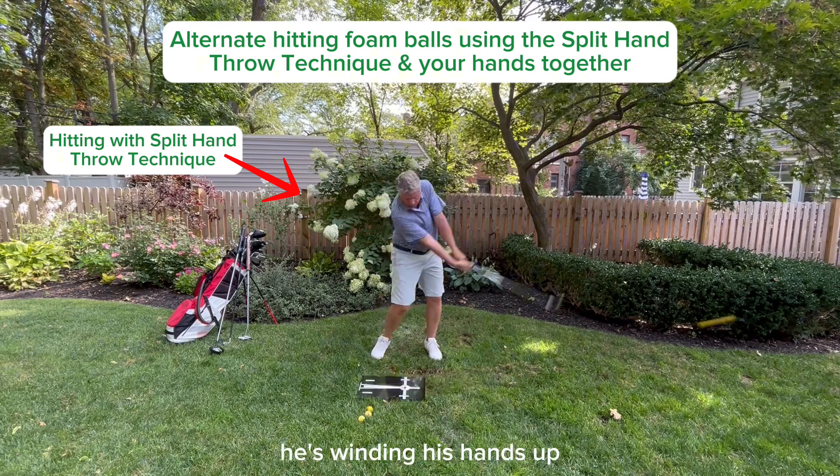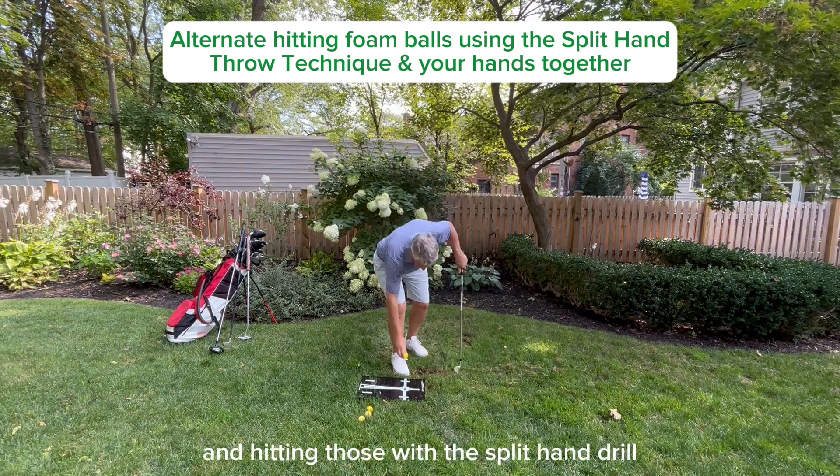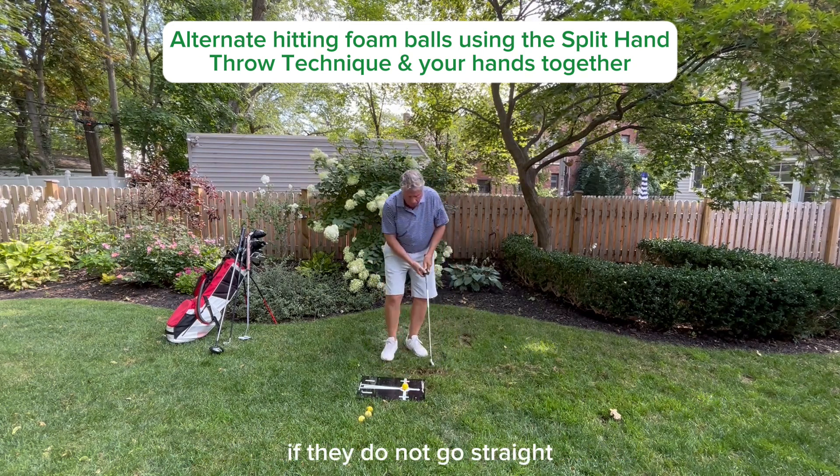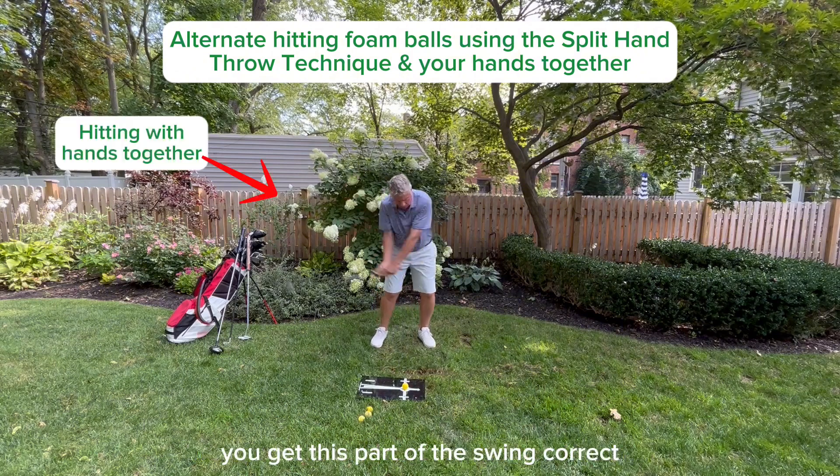He's winding his hands up, he's throwing down his hands to the ball, and hitting those with the split-hand drill. If they do not go straight — and you'll know it — then you need to keep working on this until you get this part of the swing correct.